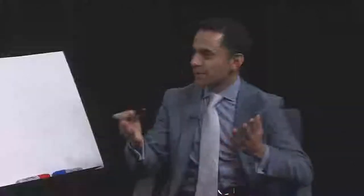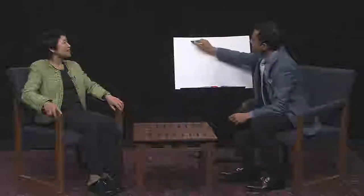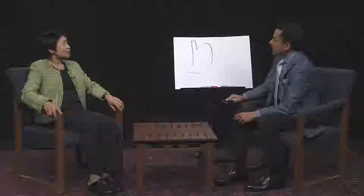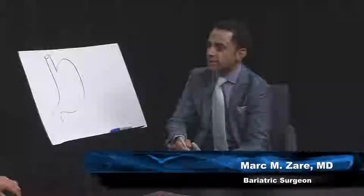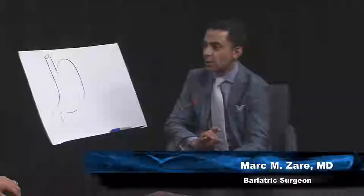It's not because we, as some people think, place some sort of a foreign sleeve inside your stomach or anything like that. I personally would have called it a banana gastrectomy because that's what it really looks like. In a gastric sleeve, if you take your normal stomach, it looks like a big sack with a fairly large capacity. The idea is to reduce the capacity by dividing it into two portions and removing the large portion.